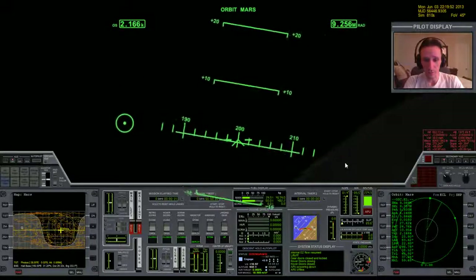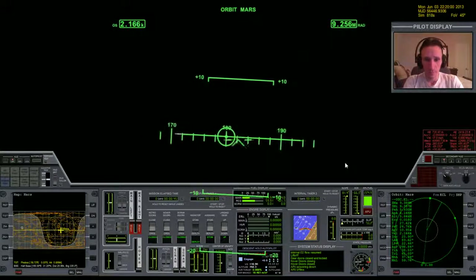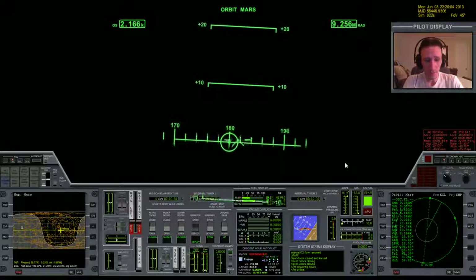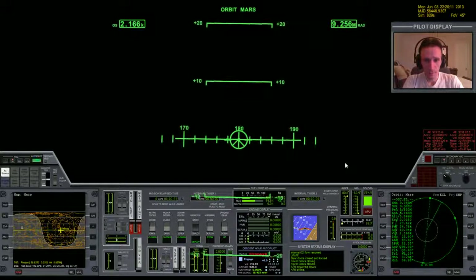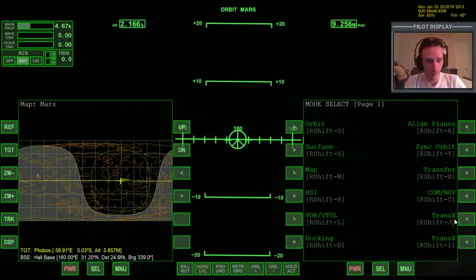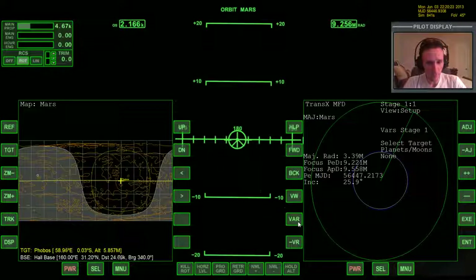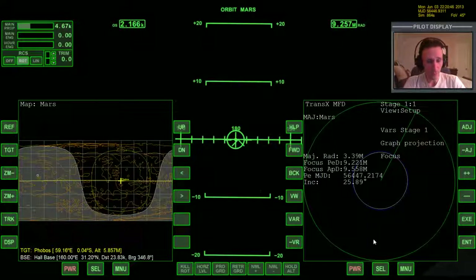We know we're basically going to be retrograde, and I remember there's also a fair bit of down in terms of the plane change. We don't have to just guess — we'll set it up using TransX. We can get the initial position established. Let's bring up the larger view; it shows up a lot better in video playbacks. TransX set up — just going through my thought process here. We're going to go through the variables: we need auto plan off and advanced on.